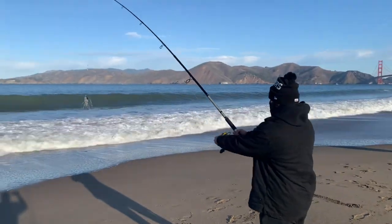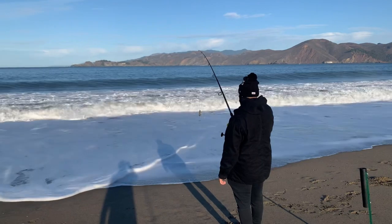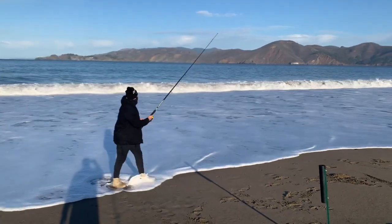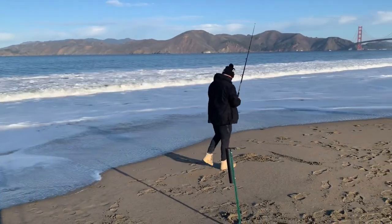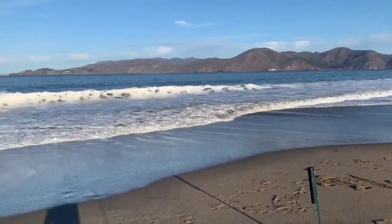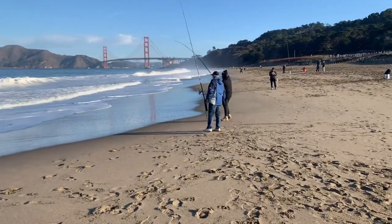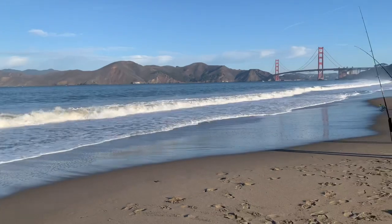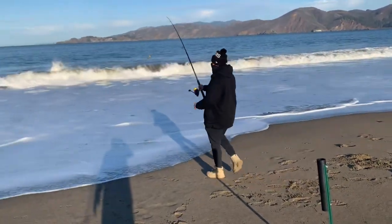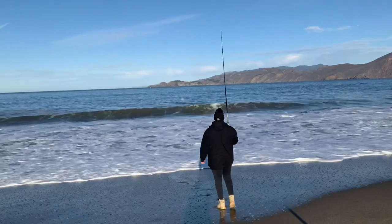Zach, show us how it's done — get it past that breaker. That, ladies and gentlemen, is how you don't cast. We just turned this video into an instructional on how not to cast. What he did there was let it go a little too early, so it went far right. He's pulling it back in and going to recast. No pressure. This is actually how it's done right here — there we go! He sent that one to Bodega Bay.